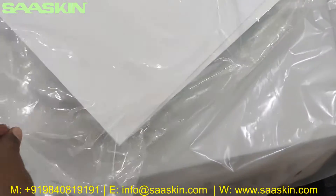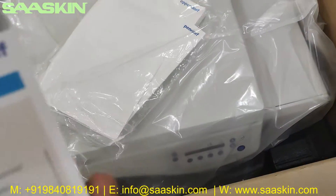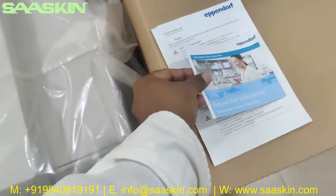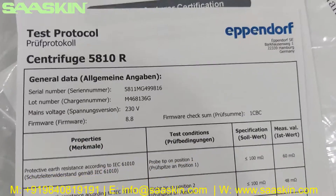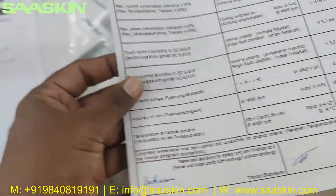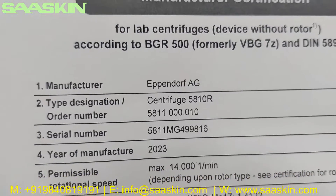Inside you can see that there is another pouch. In this pouch, you can see that there is your online product registration card. And then you have the test protocol sheet for the 5810. You can see the general data here. And there is a manufacturer certification on this particular model - you can see it is Centrifuge 5810R.